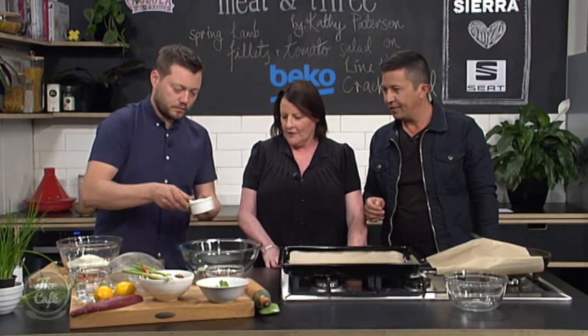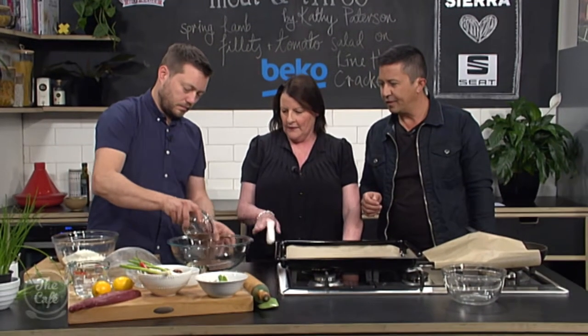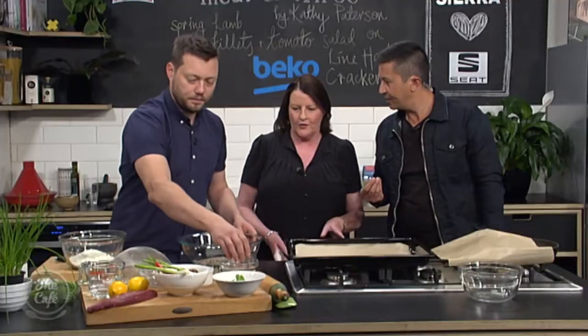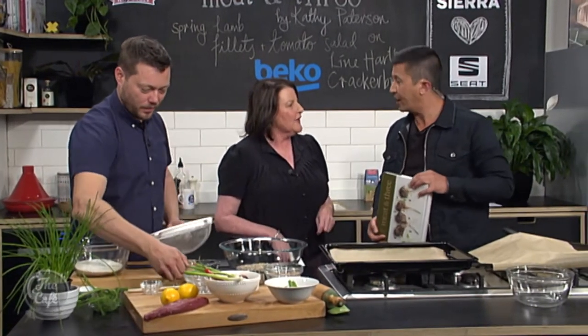We're adding the seeds here - we've got sesame seeds, linseed, pumpkin seed and some toasted cumin seed. The linseed is going in there. I originally did this as a finger food type thing to start with, but I changed my mind. That's what you can do when you write a book - you can change your mind all the time! So now I sort of serve the cracker bread separately.